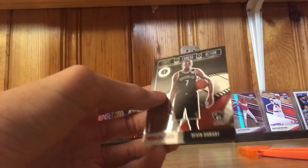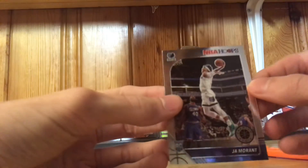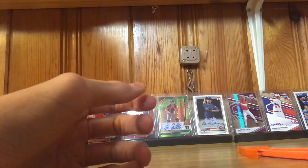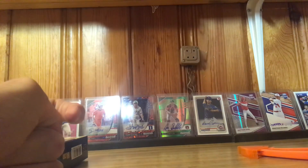So not a bad pack opening — it definitely could have been a lot worse, but it was pretty damn good. The Ja Morant rookie card is definitely the pull of the night. Look at that. Alright guys, thanks for watching, thanks for tuning in, and I'll see you guys in the next vid. Peace out.